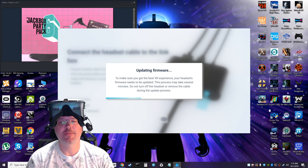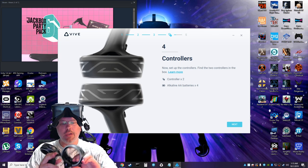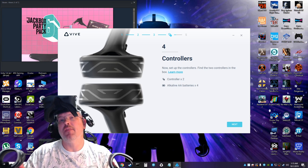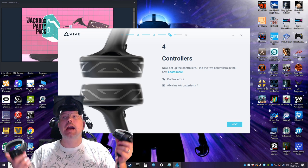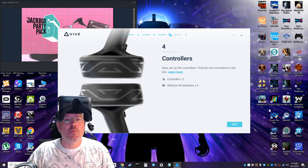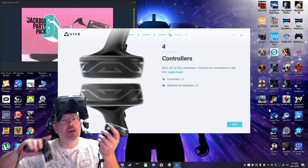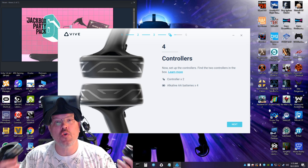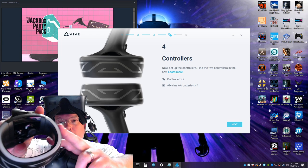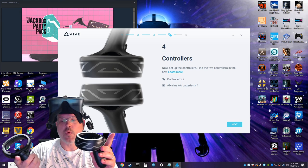That's the price you pay for being an early adopter. We're finally at step four — controllers. Now that I've got the batteries in, these things actually have some heft and I like that. I did not like how flimsy the new Touch controllers felt compared to the originals, so these feel more like a redesigned, upgraded version of the original Touch controller. Props to HTC there. The ring here is very thick.